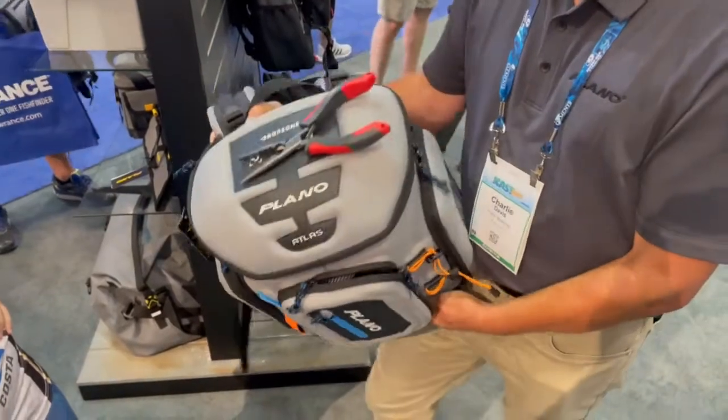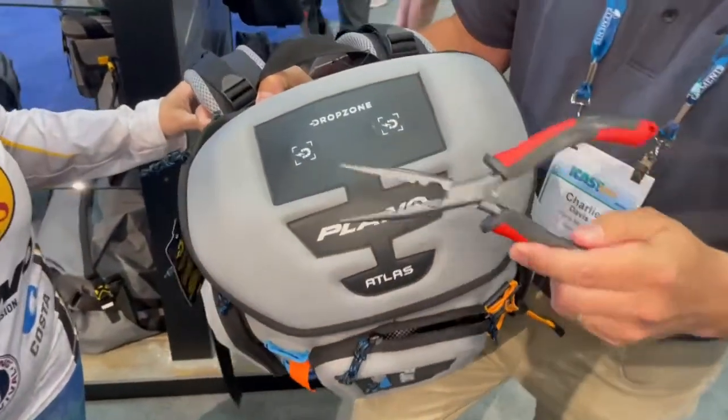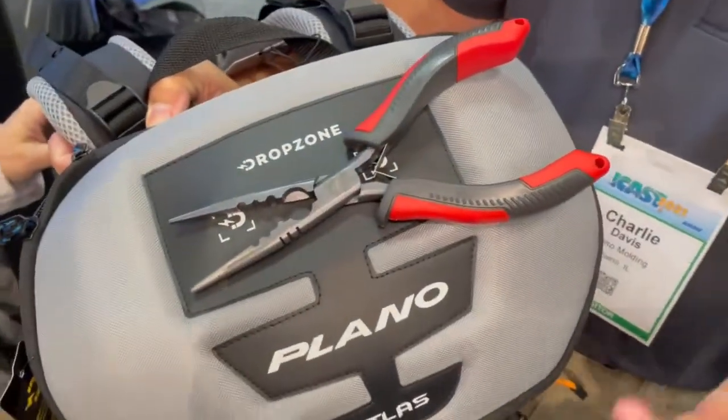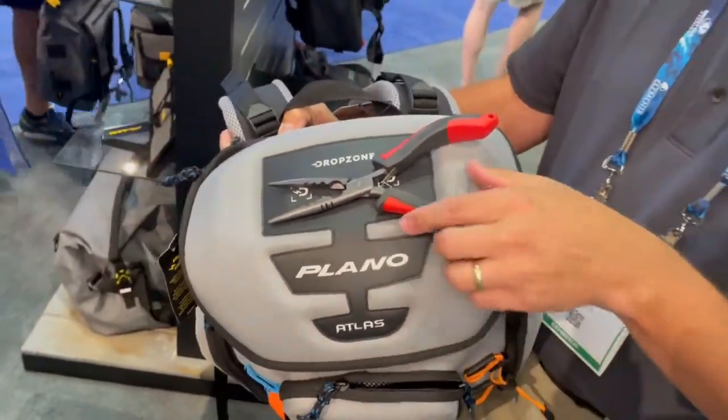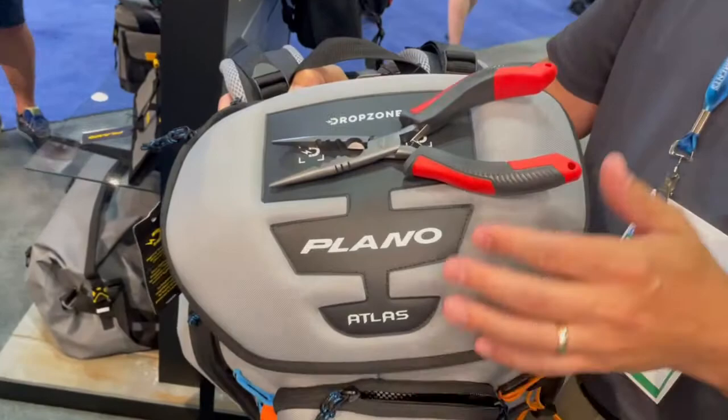One of the other things you're going to notice is our patented drop zone. This magnetic top allows you to store lures, tools, or tackle items that you need at the ready very quickly and very easily.